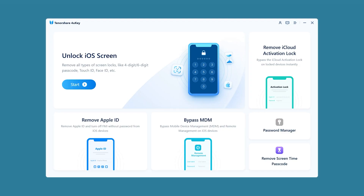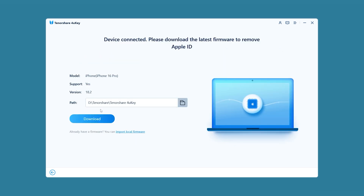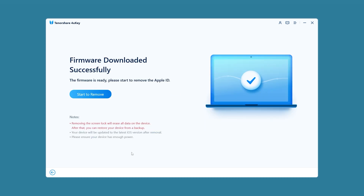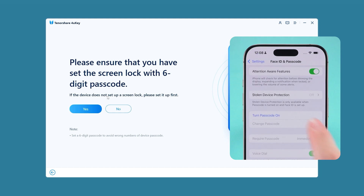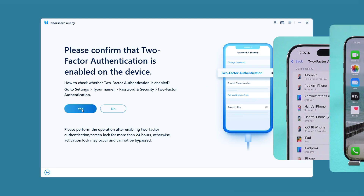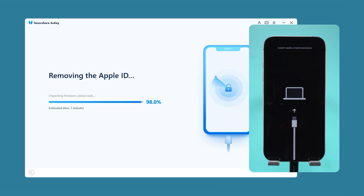Launch Tenorshare 4UK on your computer and select the Remove Apple ID option. Click Start to remove. You'll need to download the corresponding iOS firmware by clicking Download. Once the firmware is downloaded, click Start to remove. Before proceeding, make sure your iPhone has a six-digit passcode set and two-factor authentication enabled. Click Confirm and 4UK will begin removing the Apple ID.